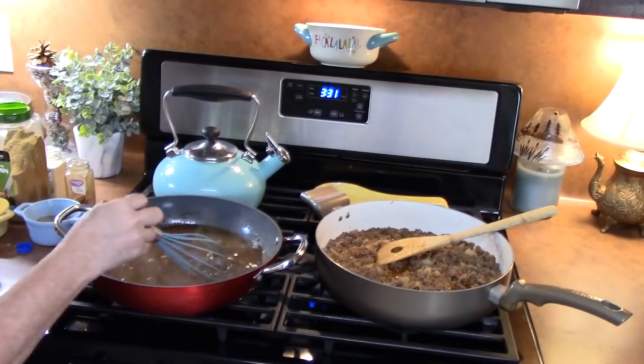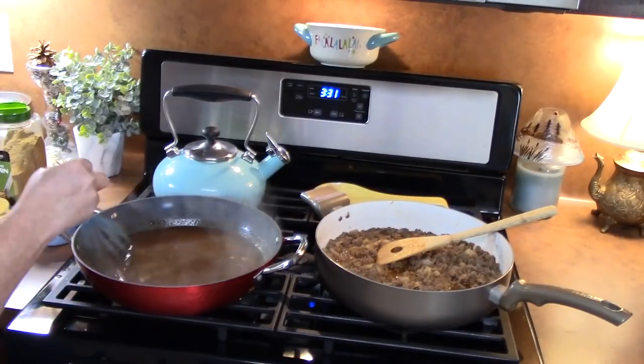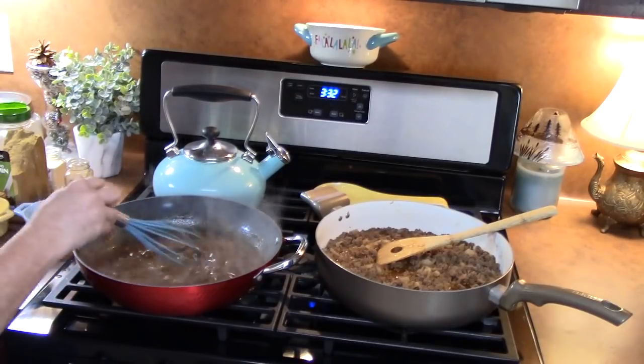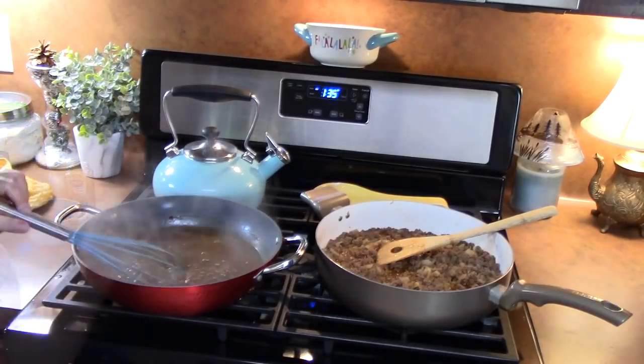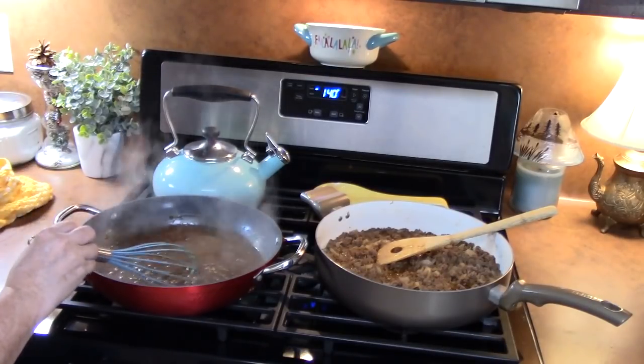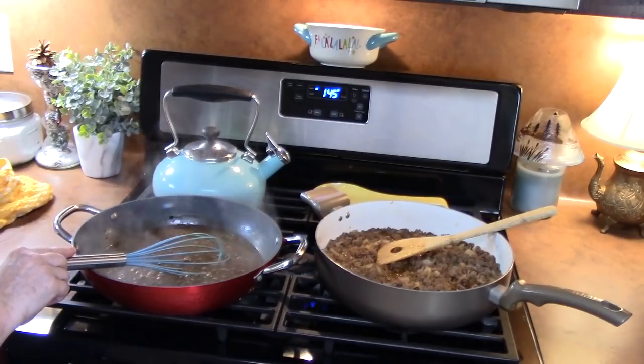I'm going to stir this for about five to seven minutes until it gets nice and thick. We're looking for a gravy consistency. Then I'm going to go ahead and turn this off and we're going to start building our burritos.